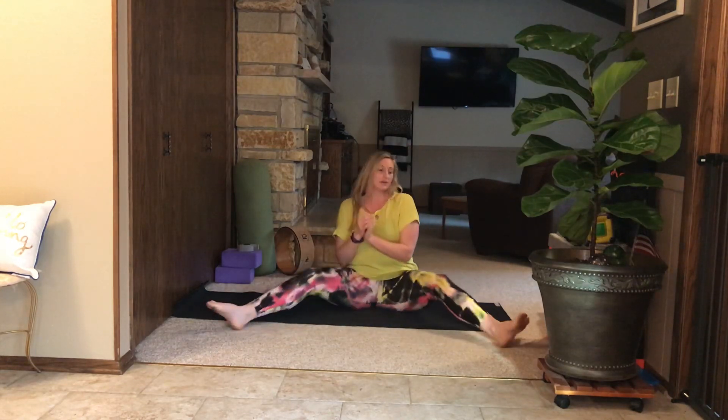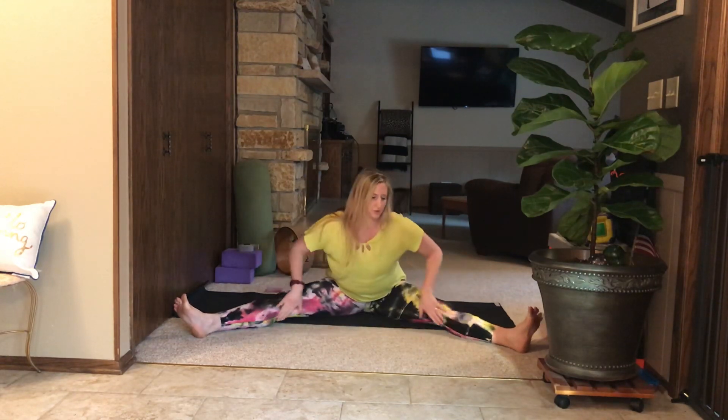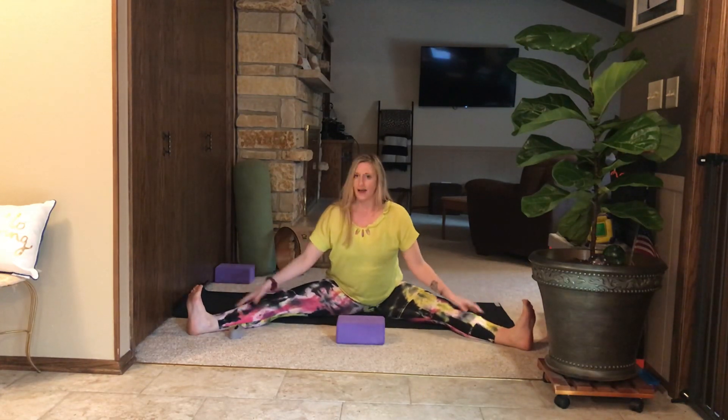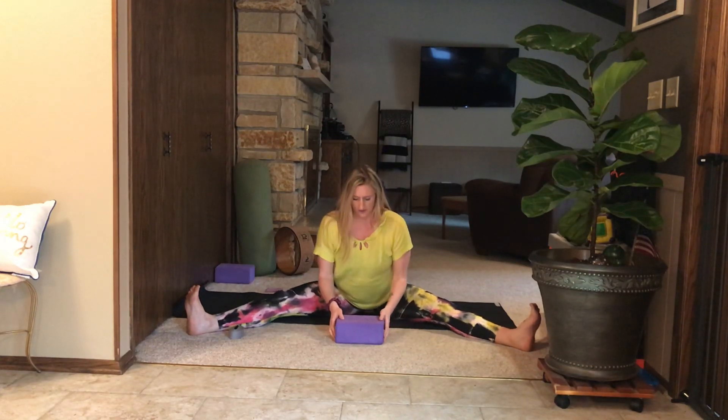We're going to start in Upavishtakonasana — that is a seated wide-angle pose. Come to a comfortable angle for you. I have some props here: a strap and some blocks. Maybe find a pillow or a cushion, whatever you can use to feel comfortable in this pose. Take a wide angle here and activate the ankles. Flexing at the ankles, lift through the crown of the head. Then take yourself forward, hinging forward and sitting very forward on the sits bones. And then maybe this block becomes an elbow rest.